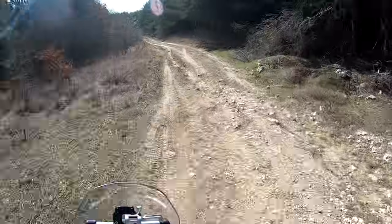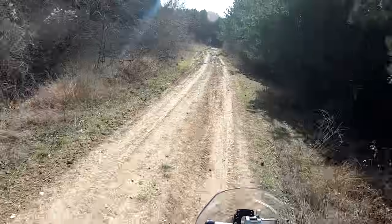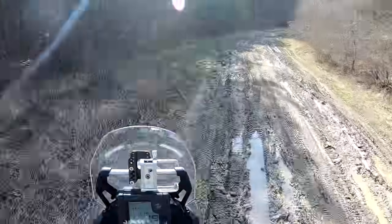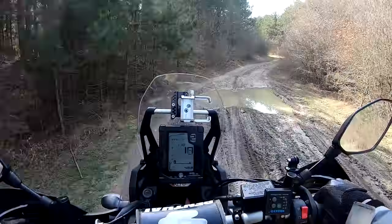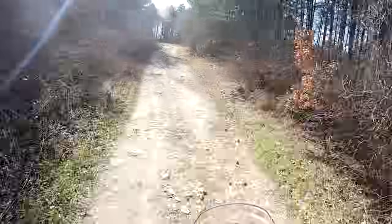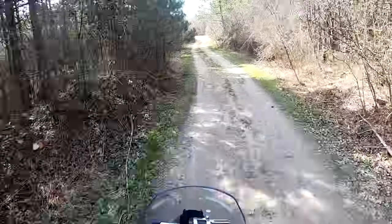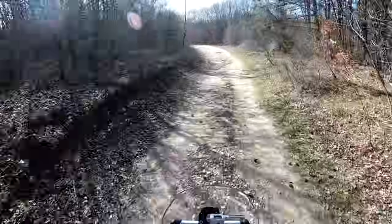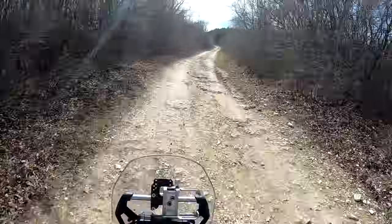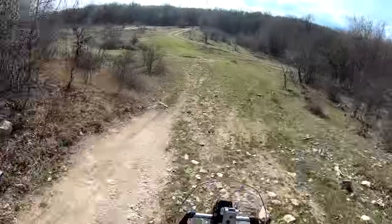The suspension upgrade I made is just much, much better now — it's like a new bike. If it's not too muddy, it will hold as well. Basically, you can point the motorcycle wherever you want and the tires will do the job. So even if you have some stones like this one or even worse, that will work just fine.